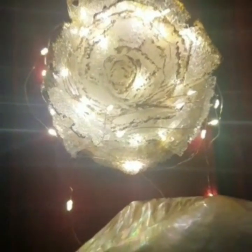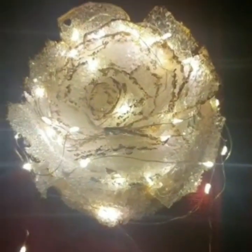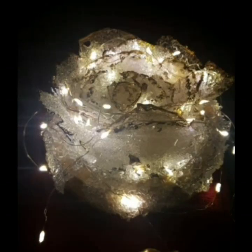You can see how beautifully this drusy rose has turned out. I am sure you enjoyed the making of it as much as I did making it. For more such beautiful makings, do subscribe, like, share, and support my channel. Do check the description below for more information.